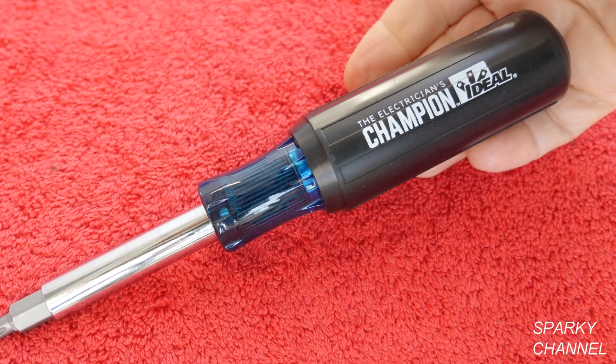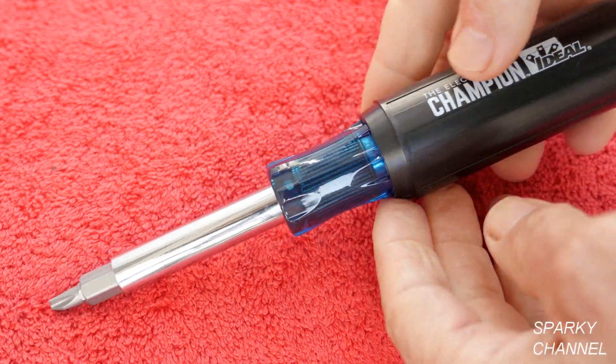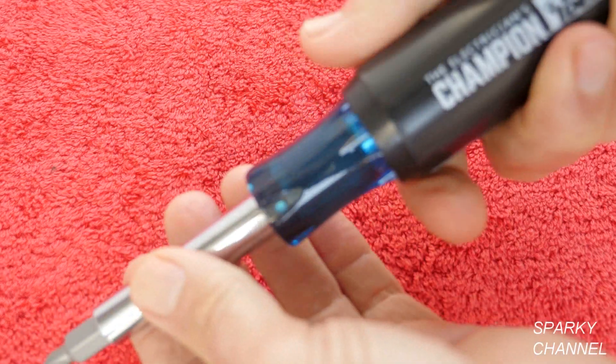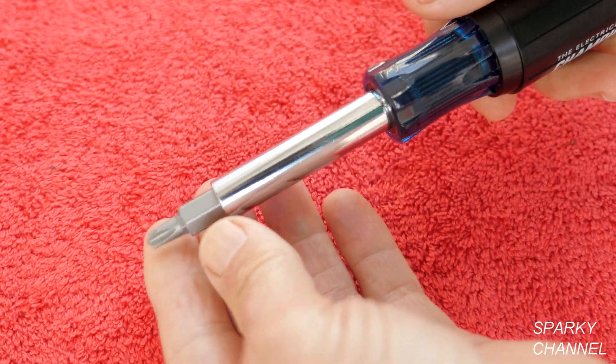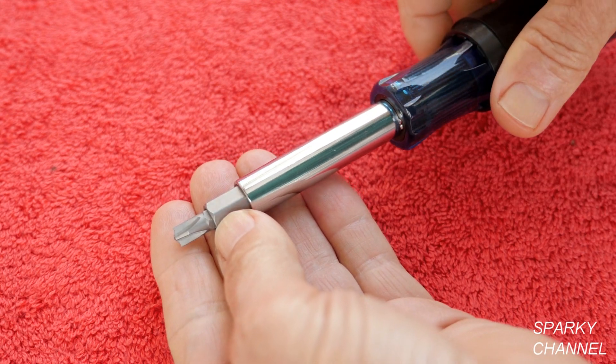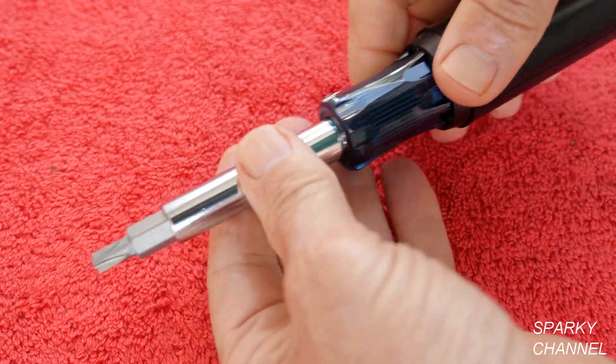This tool is eight and a half inches long with a bit in it and weighs nine ounces. One thing I love about it is the large padded grip, which really gives you a lot of torque. Another thing I love is the inclusion of the combination bits — you see these more and more, and they are really important for electricians.